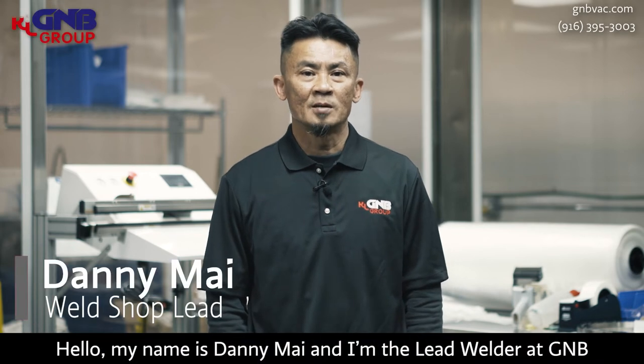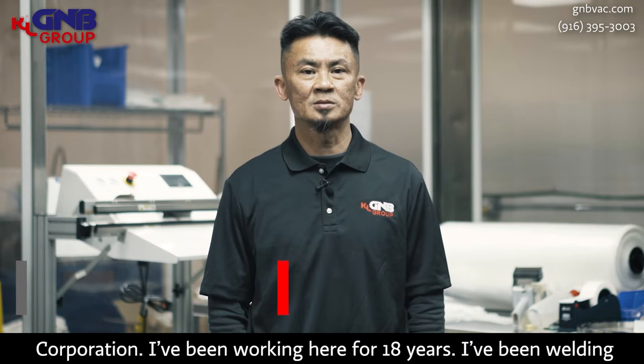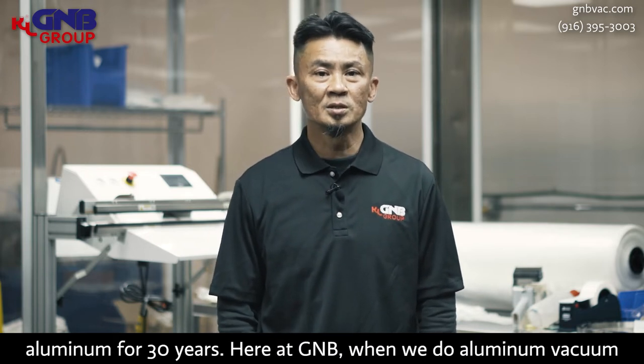My name is Danny Mai. I'm a lead welder at GMB and I've been working here for 18 years. I've been welding aluminum for 30 years.